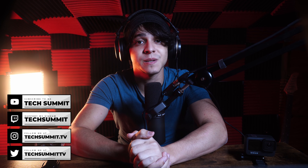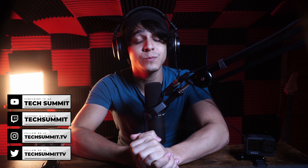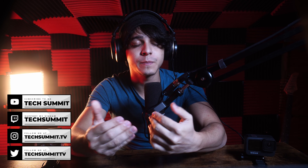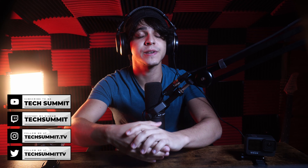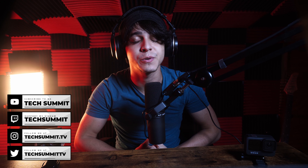Also, don't forget to stop by the Tech Summit podcast, which takes place every Wednesday and every Sunday, where we tend to have some hot takes on tech news. I also stream on Twitch every Friday and Saturday from 8pm to 10pm. Everything will be linked in the description, including my Instagram and Twitter. This has been Francisco from Tech Summit — thank you so much for watching, and I'll see you all later.